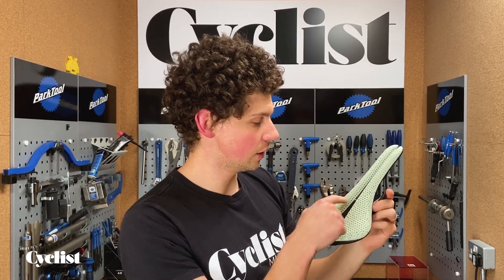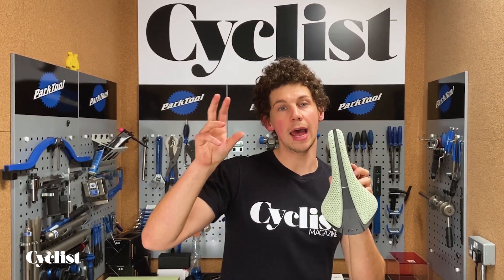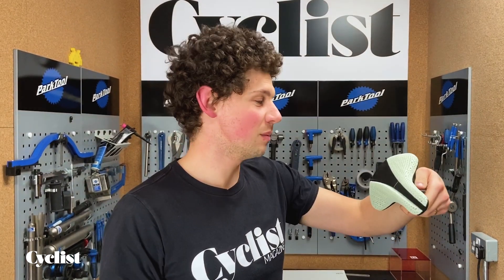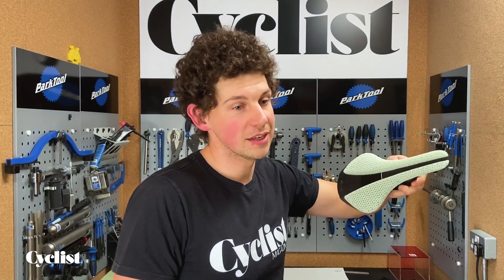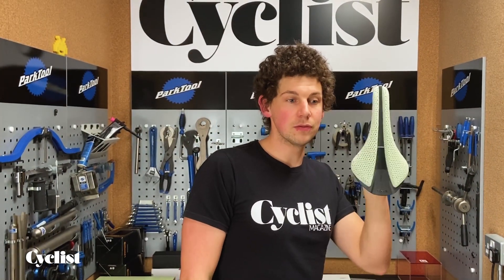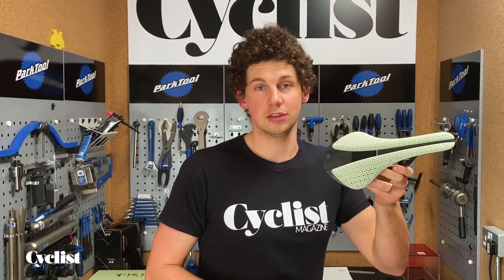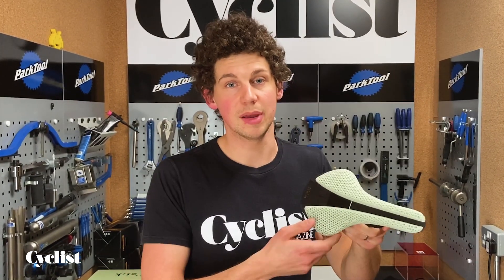Still not going to talk about this stuff. This is the Antares shell, so it sits in between the Arione and the curvy one — don't know what that's called — it's sort of an in-between saddle. They say the Arione is for racers and this is for the weekend warriors in the middle. I disagree — it's just whoever this saddle shape suits, basically.